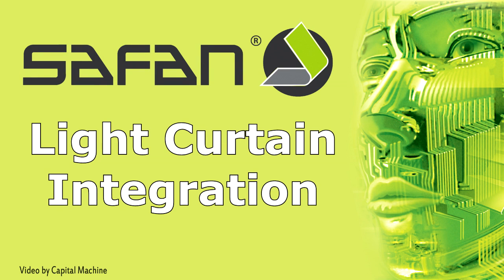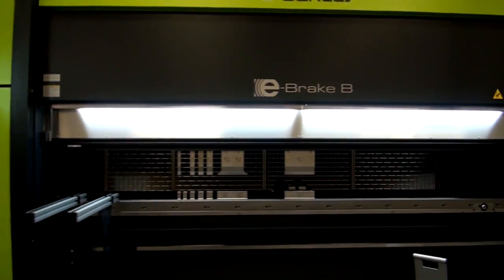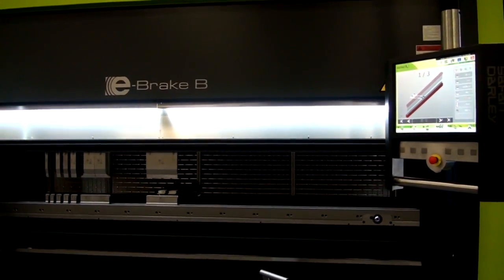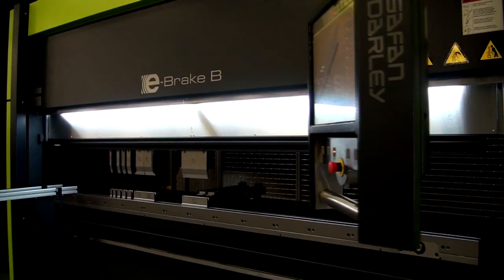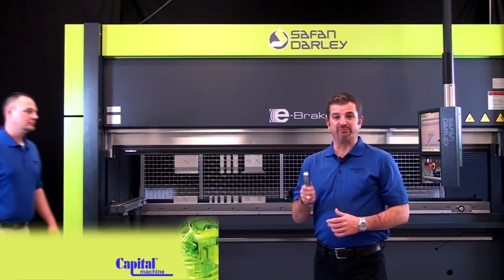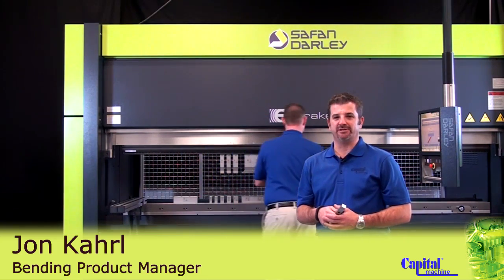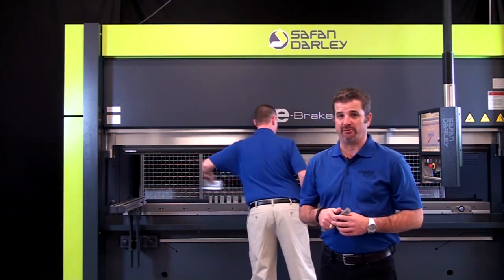Safan has mastered the integration of their safety light curtain in such a way that it improves the productivity of the brake significantly while maintaining safe operation. By utilizing this method, the Safan brake can outproduce any other brake on the market using safety guarding. Hi, I'm John Carl, Capital's Bending Product Manager, and this is Chris Kinden, our bending application engineer. Right now we're going to cover the light curtain integration of the Safan press brake.